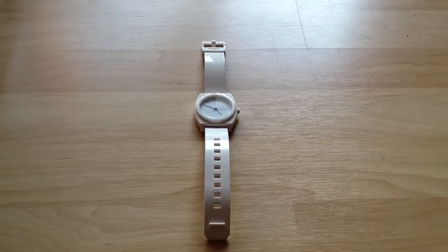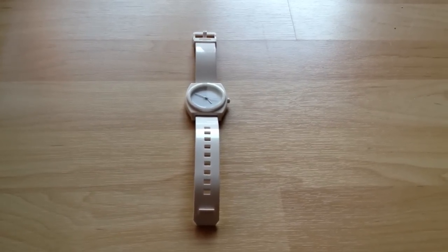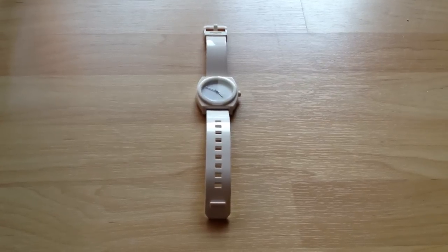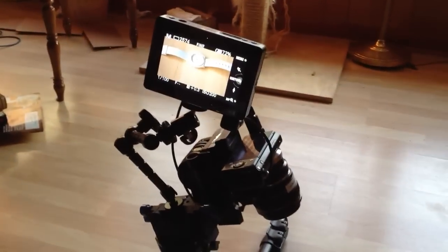Hey everybody, this is Caleb with DSR Video Shooter. I'm just doing a little video for CineGrain, who makes killer grain scans you can use for your projects. I want to show you guys my setup real quick.